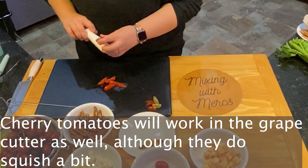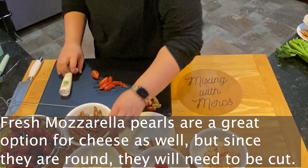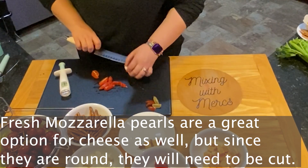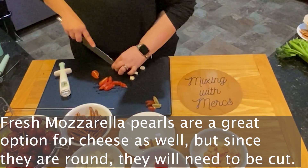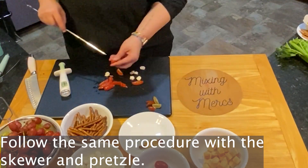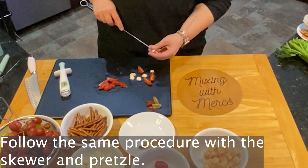This works really well if you use cherry tomatoes and fresh mozzarella pearls for a saltier snack. So if your child doesn't like sweeter things, this will work for a saltier type snack. Fresh mozzarella pearls are round so you will need to cut those as well, following the same procedure with the skewer and then sliding them onto the pretzel.